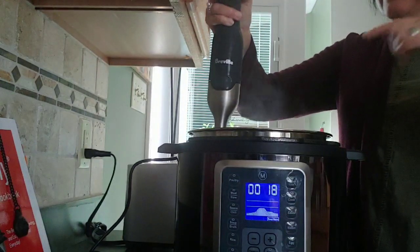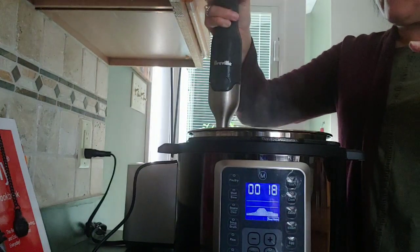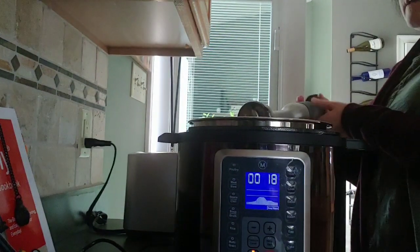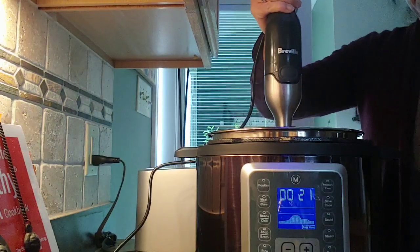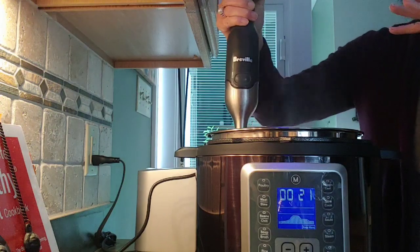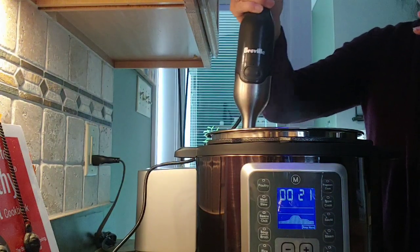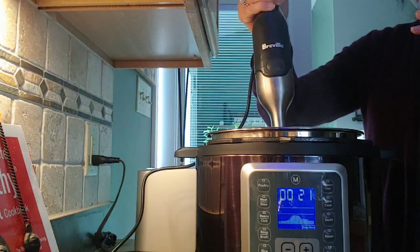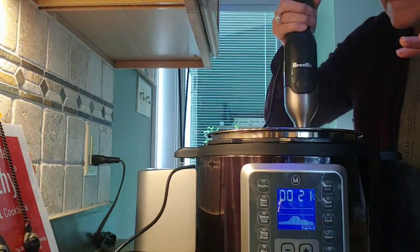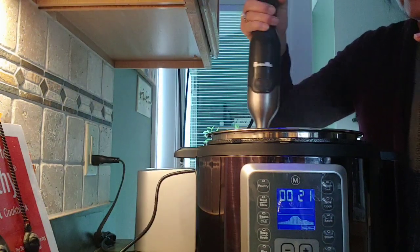It's almost done blending — this thing is so cool. It's emulsifying the tomatoes completely. I did also add some sour cream and I'm mixing that all in. It is just so fun to use and so amazing.